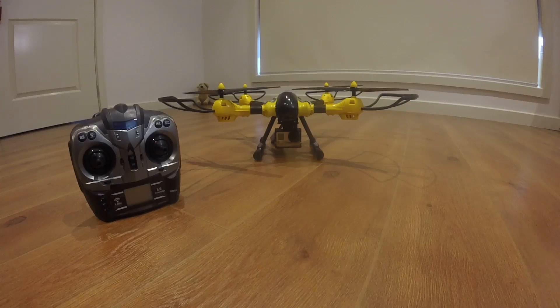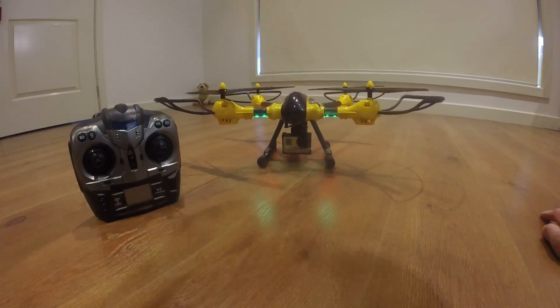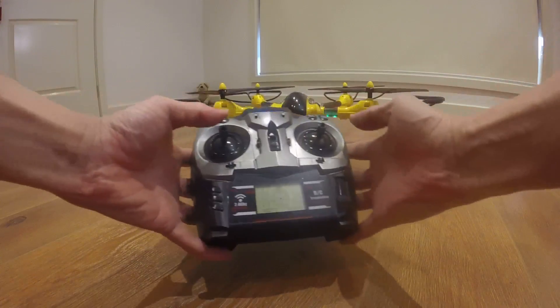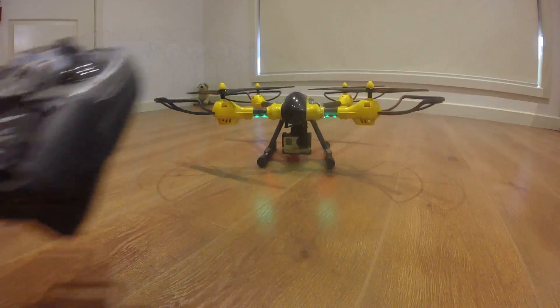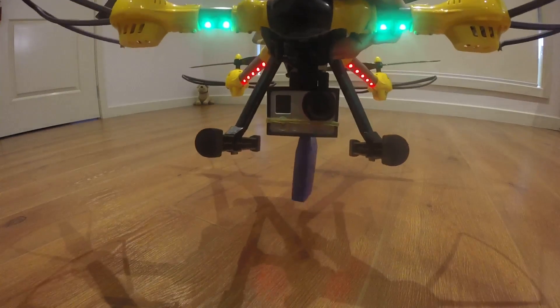Close my fingers — I hope everything goes well. As you can see, the gimbal works.